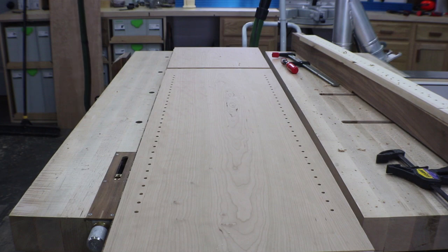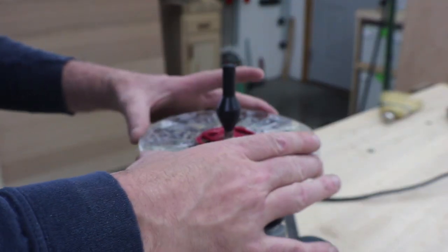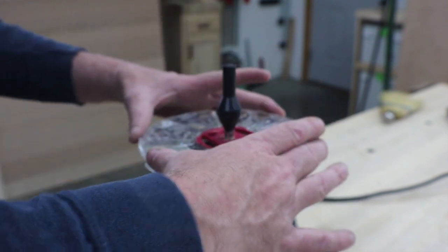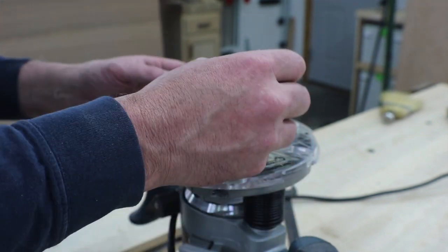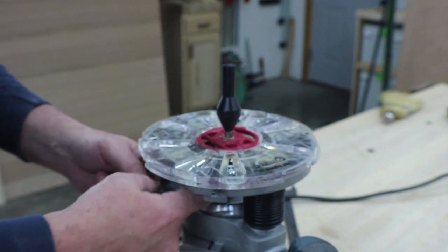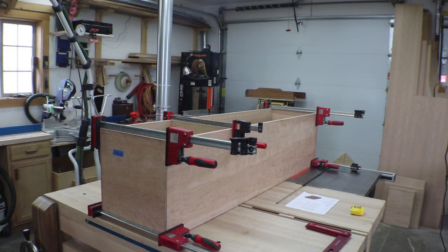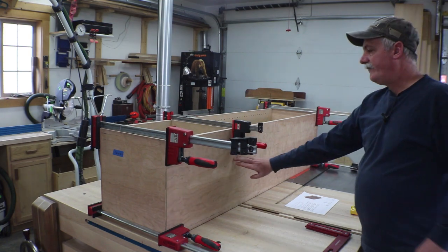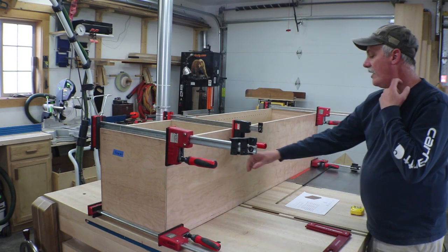I just wanted to take a second to point out: if you buy one of these aftermarket bushing kits or base plates for your router, make sure you buy one of these centering pins. Some kits come with them, some don't, but it ensures that the collet is perfectly centered with your router, which improves your precision. One last dry fit to confirm all the measurements before committing to glue. Something I should note is the fixed shelves in here — this is one of the smaller cabinets.